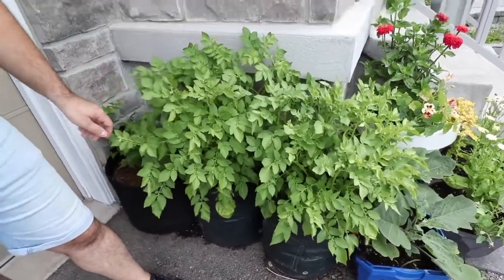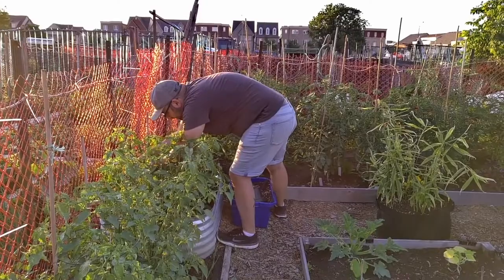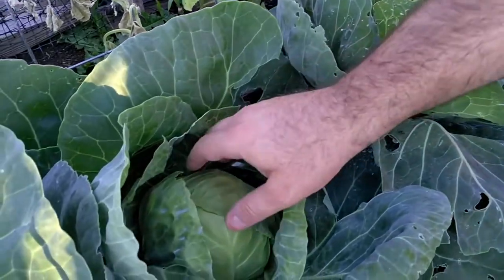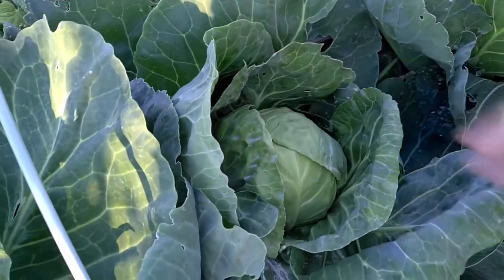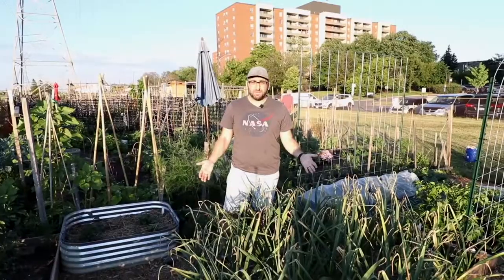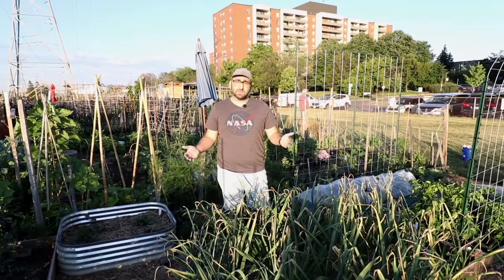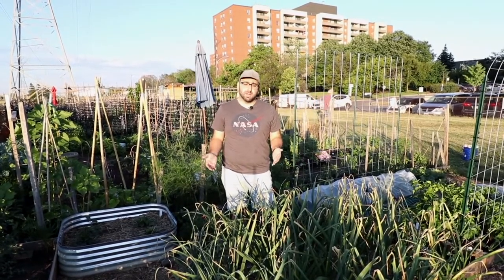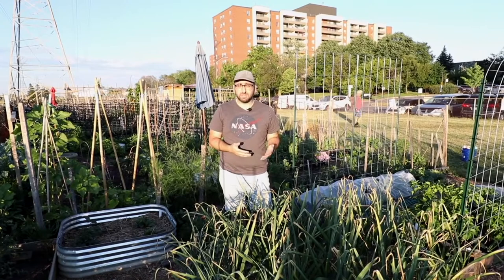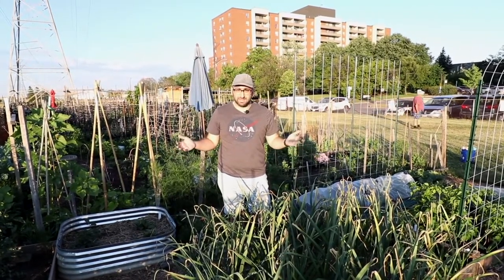That's it for the front and backyard — now let me show you what we have going at the plot. Another way for city dwellers to grow their own food is to join a community garden, or if your city offers it, an allotment plot. I have an allotment plot in addition to my backyard, so I'm going to give you a quick tour of what I'm growing here at this allotment garden.